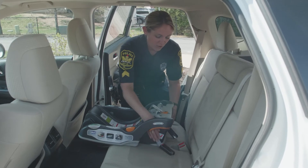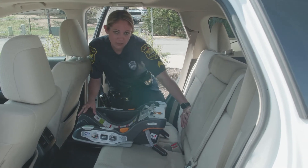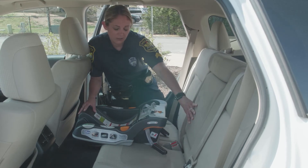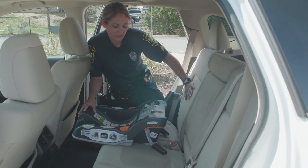This is the base of a rear-facing car seat. When you get ready to install the base, you want to check your vehicle manual and the car seat manual to make sure that the base and the car seat itself can be installed in the center seat. If the car or the car seat manual does not allow that, the car seat needs to be installed behind the passenger seat.